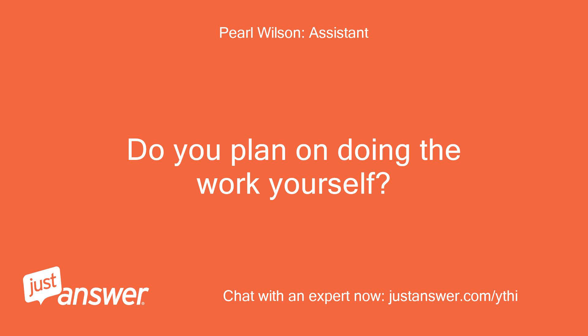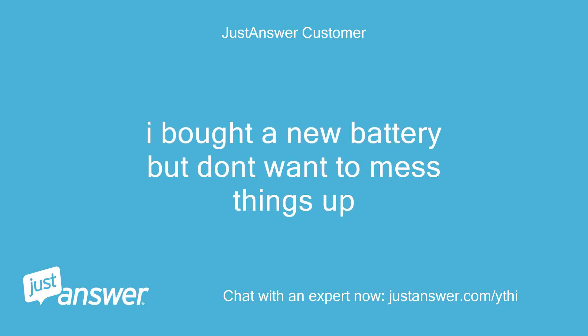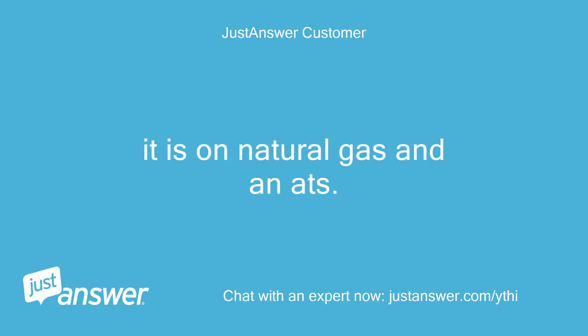Do you plan on doing the work yourself? Depends on her answer. I bought a new battery but don't want to mess things up. Anything else we should know to help you best? It is on natural gas and indoors.